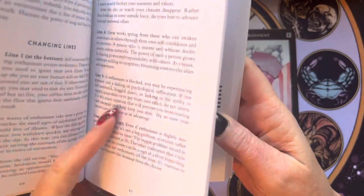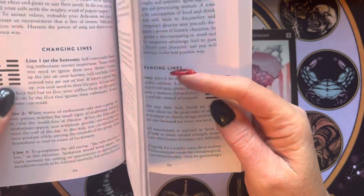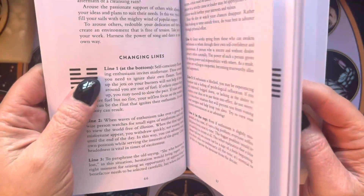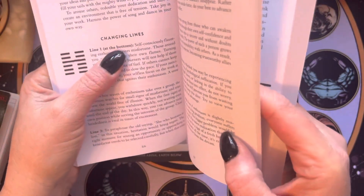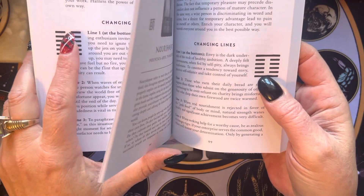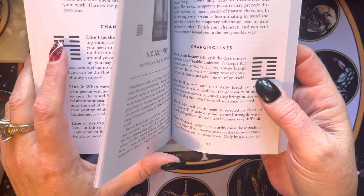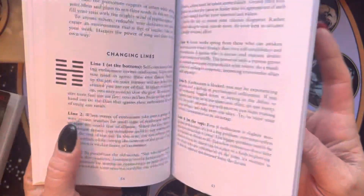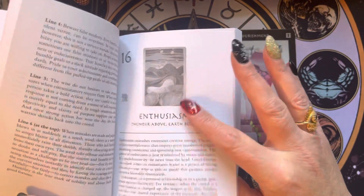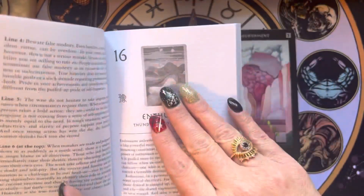Here we have the lines, so you want to see what's changed. They're counted from the bottom — so this is line one, two, three, four, five, six. The first line, two, three, four, and six are the changed ones. Lines one, four, and six — those are the ones we read for the present, which is the Enthusiasm card. Whatever card is in this position, that's where you read the changed lines.